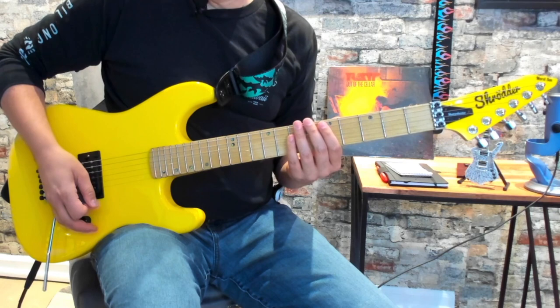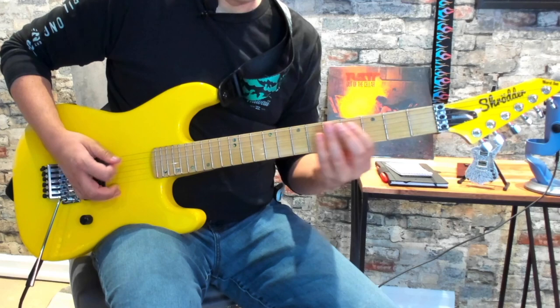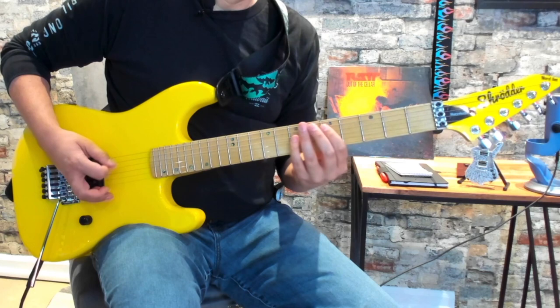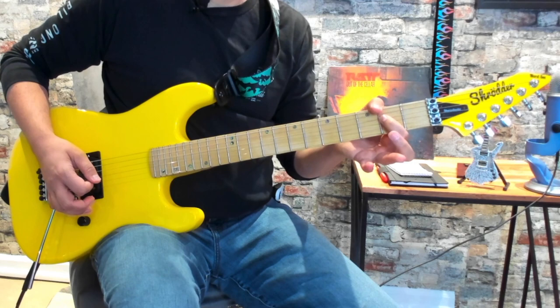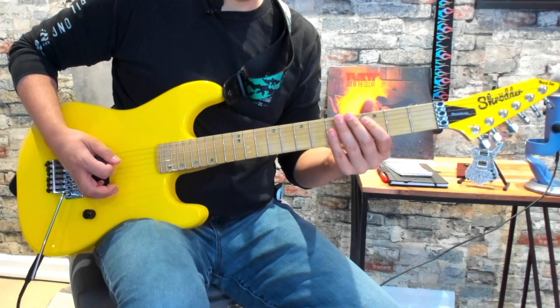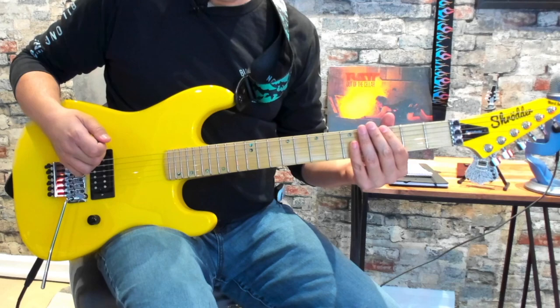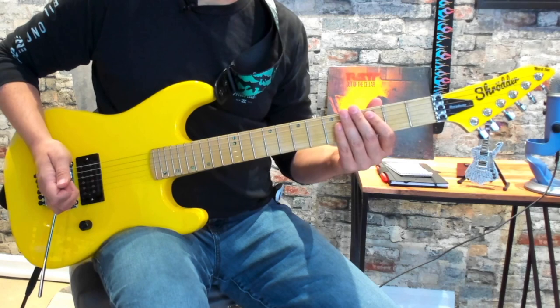So it starts off with just one strum down on the D5, then we switch to the C5, and then to the A5, and it repeats again. We stop that C5 there and then do a slide — I'm not actually picking that note. I'm just putting pressure on the string and sliding all the way up the neck and back down on the low E. And then we go back into the main riff.